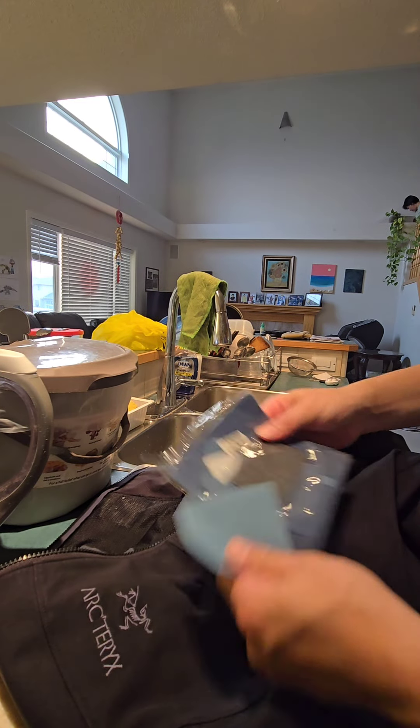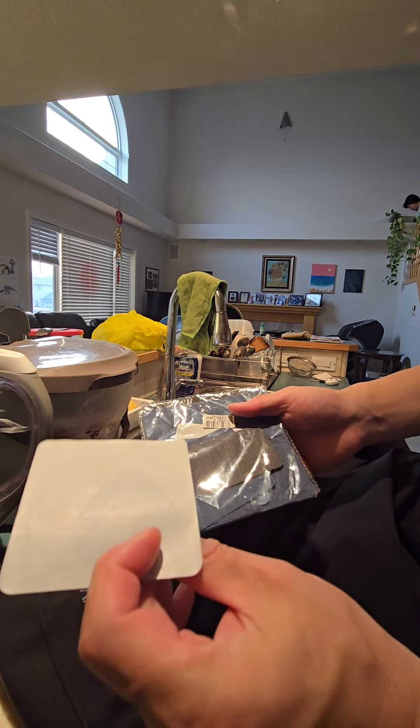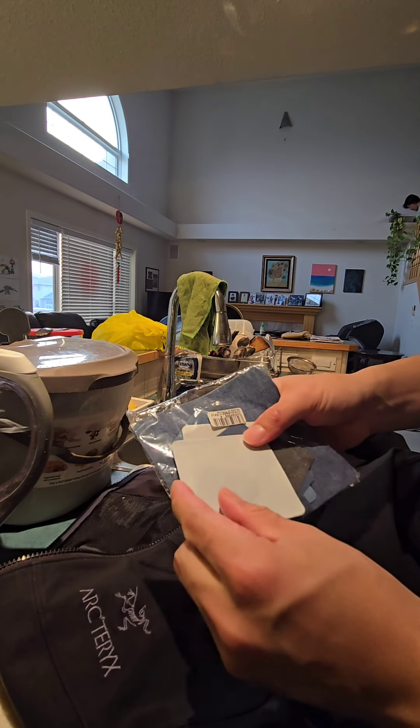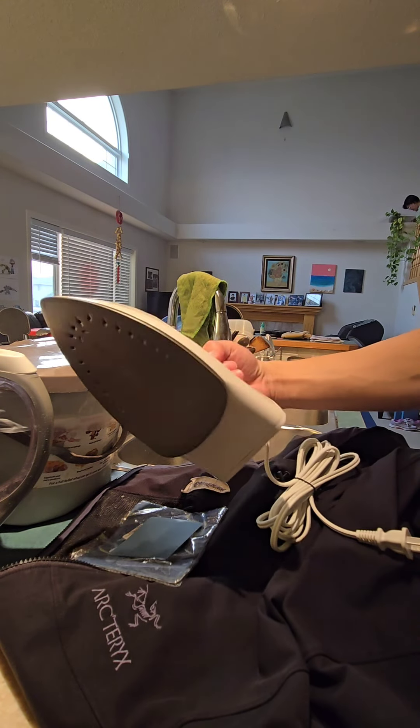The process is fairly easy. You can get a pack of those patching units — it's more like a sticker that has glue on one side. You can just peel this off and iron it onto where you want to patch. Of course you need to iron on it.